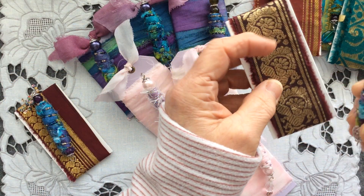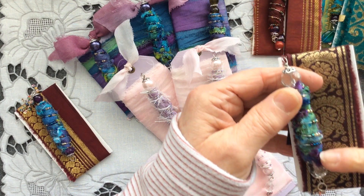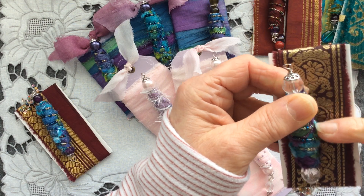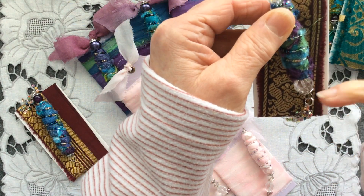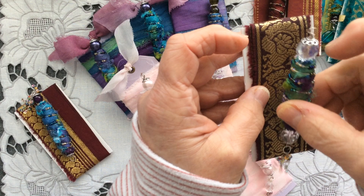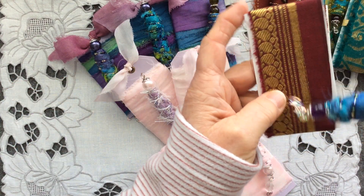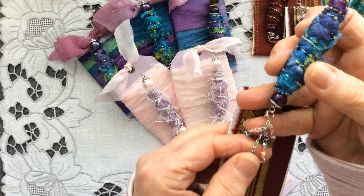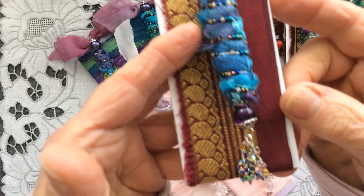Then there is this one. And if you remember, this was the sari silk chiffon scarf that I chopped up to make my dangles. This one has the glass beads at the top and that's the silk that goes with that one. Then there's this bead — this one has purple glass beads top and bottom and the chain dangles.